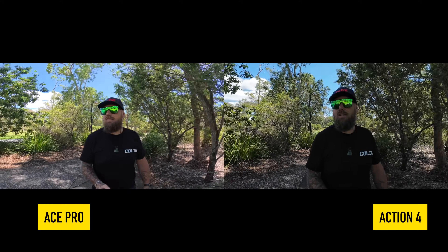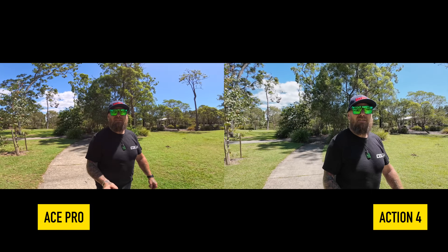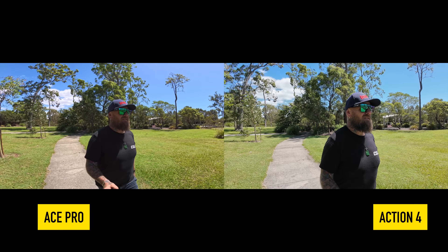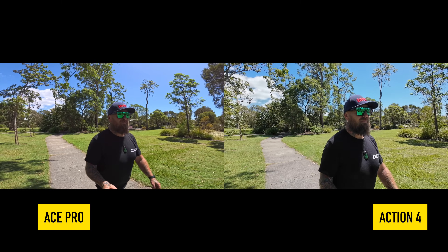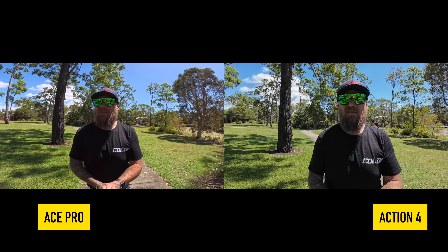The first clip is just me walking around in vlogging style that you can do with these cameras. I actually prefer the Insta360 Ace Pro footage over the DJI one. The DJI looks a little bit too sharp, a little too digitized, where the Ace Pro just looks a little more smooth and more pleasing to the eye. So for blogging style I like the image from the Ace Pro. They're both in their widest field of view, and you get a little bit extra width with the Ace Pro than with the Action 4.